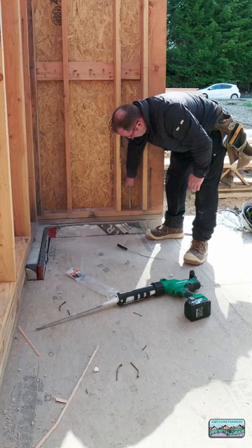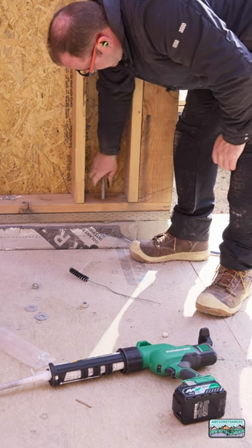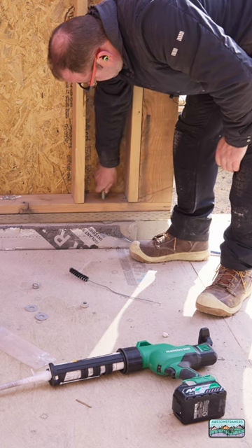Then we want to fill the hole one-half to two-thirds full. Then it's just a matter of putting that 10-inch threaded rod in — twist it as it goes in. You're going to meet some resistance. Make sure it's fully cured before you install the nut and washer.